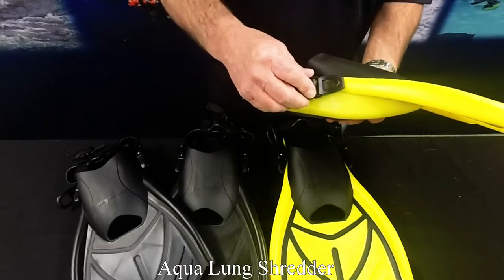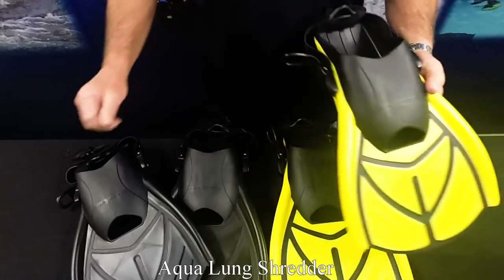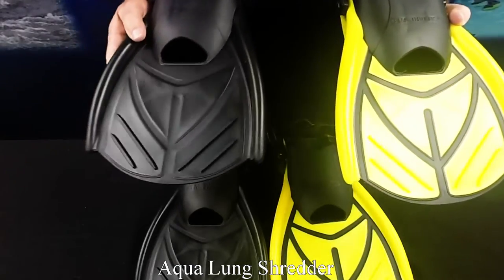It has adjustable buckles, a padded heel, and a leash. They are available in yellow and black.